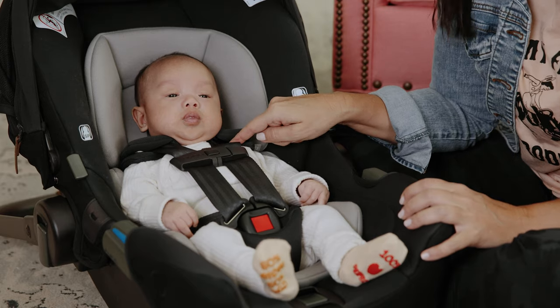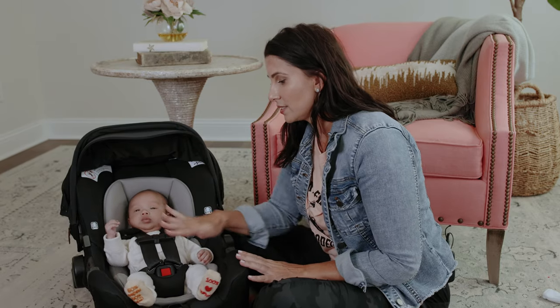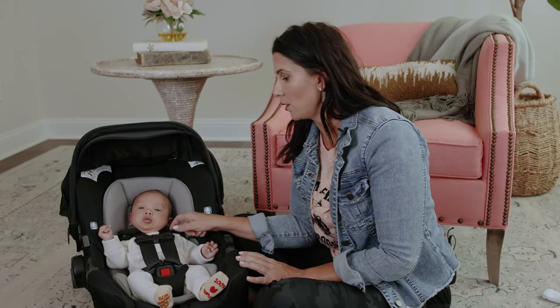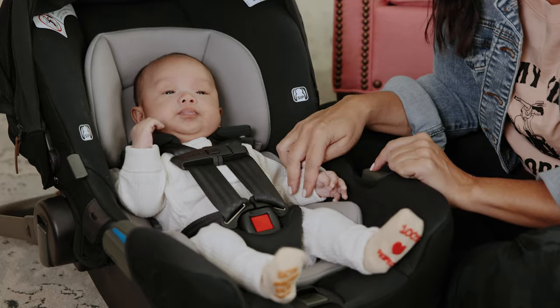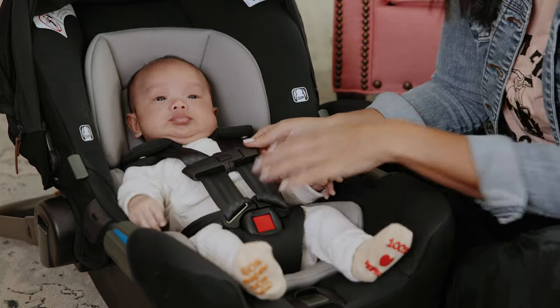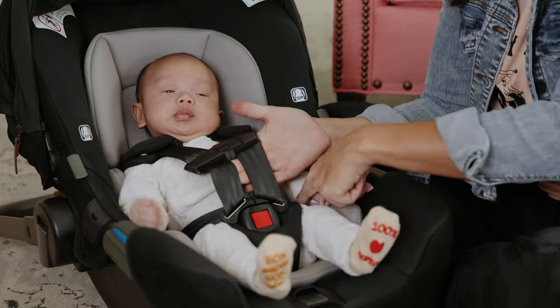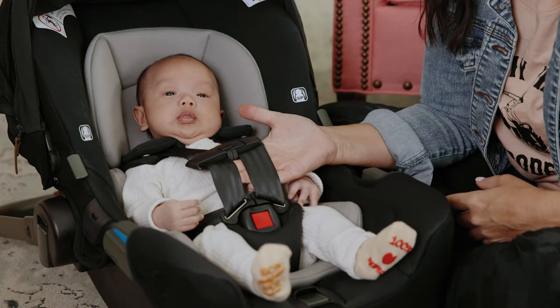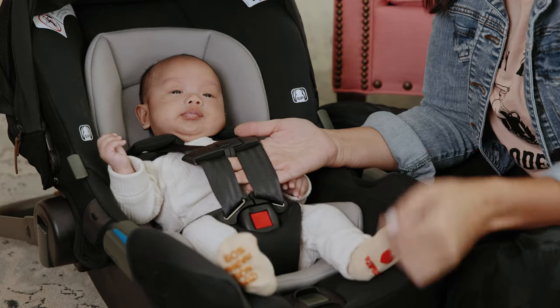The pinch test is done up here at the collarbone, in between where the chest clip is and the top of the shoulder. But before I show you that, I wanna remind you that the entire harness needs to be tight. We may be able to pinch to feel for slack up here or not, but there could be some hidden slack hiding around the legs. You wanna make sure to get that out first.